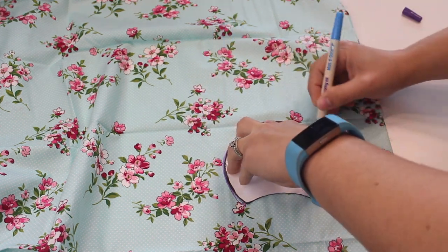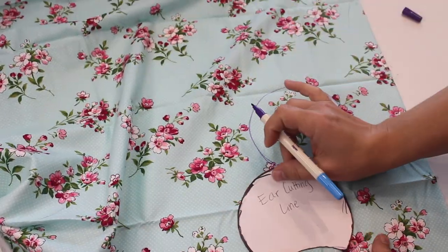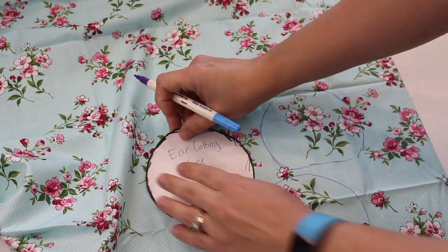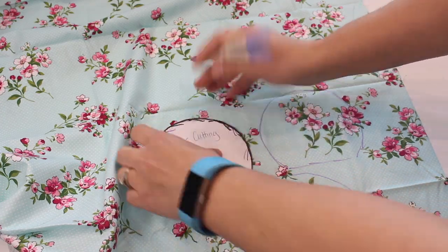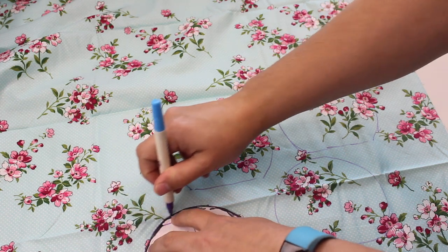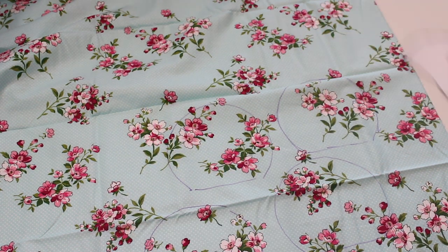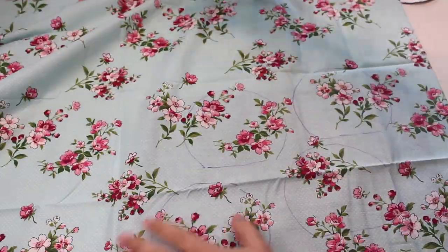I'm going to be taking my ear cutting line template — I have these linked in the description box below. I'll be tracing four of these, just paying attention to the pattern of the flowers to make sure I got what I wanted featured on the ear. The marker I'm using is also from Walmart — it is an invisible ink or disappearing ink marker. One side of the pen is washable and the other side evaporates off of the fabric after a couple of hours.